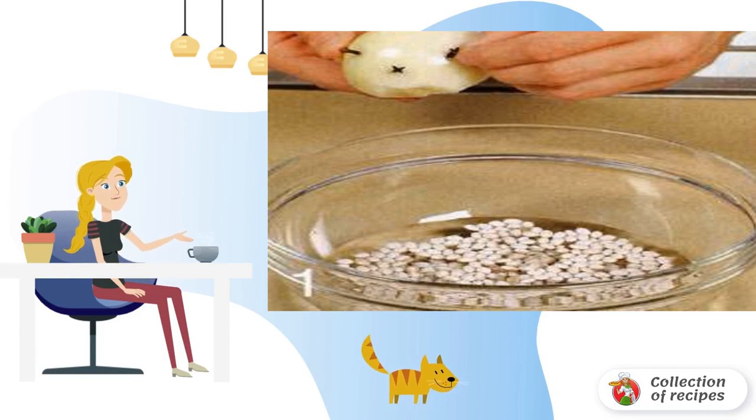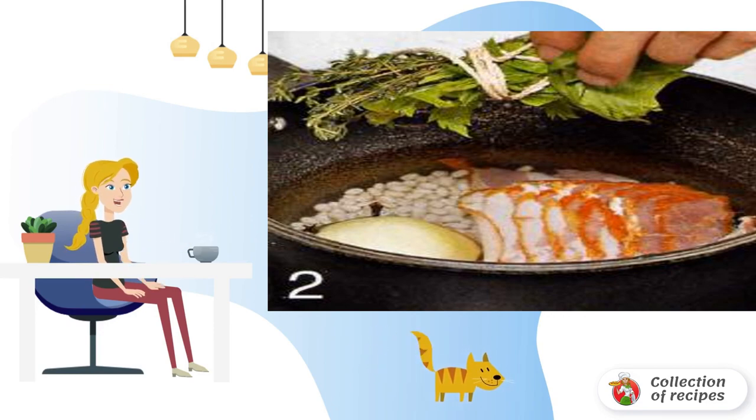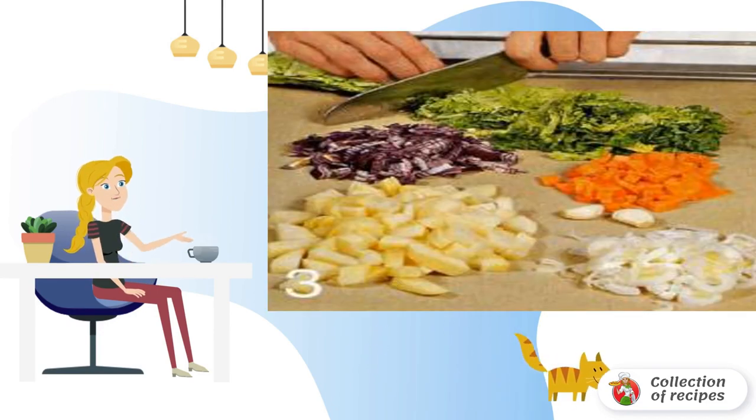Stick a clove in half of the peeled onion. Put a loin, onion, and a bouquet of garnishes in a saucepan with beans. Pour in fresh water, season a little with salt, cover with a lid, and cook for 45 minutes. Prepare the vegetables.